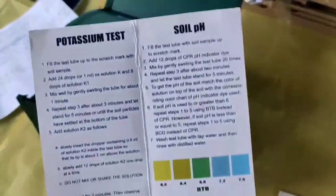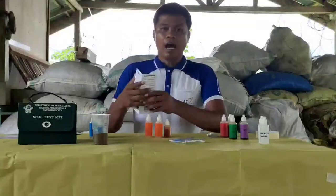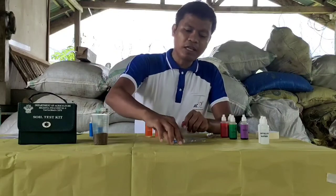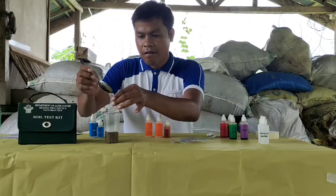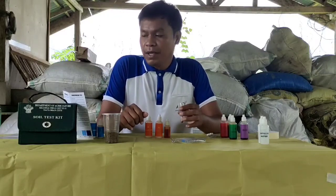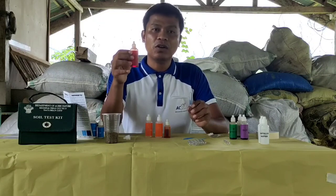Dito, may 12 pH indicator. Kung high ba siya or low yung pH. Ito rin mga nitrogen test, phosphorus test, at saka potassium test. Ang una nating gagawin ngayon ay ang pag-analyze ng lupa through soil pH. Mayroon tayong test tube. Lalagyan natin ng lupa — soil sample. Lalagyan natin ng 12 drops of CPR indicator dye. Ang meaning nito ay chlorophenol red. Ito ay nagsisilbing pH indicator dye to measure our soil pH.